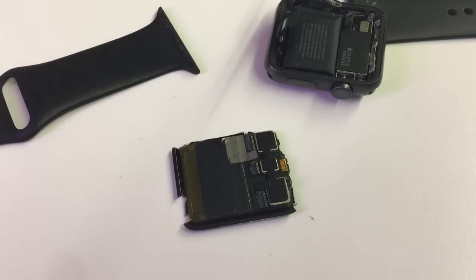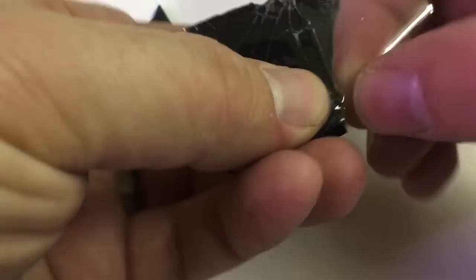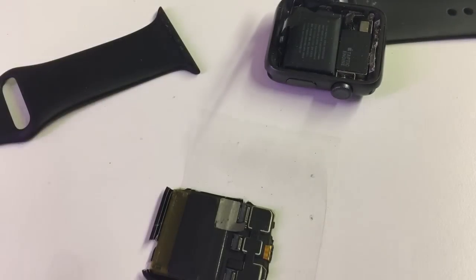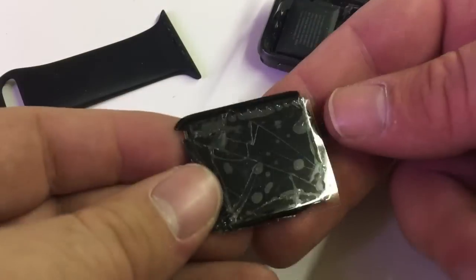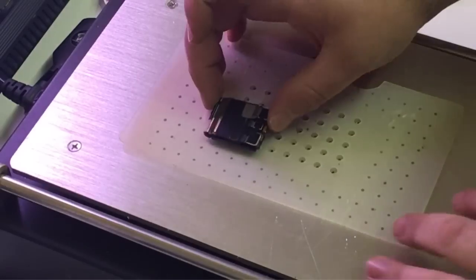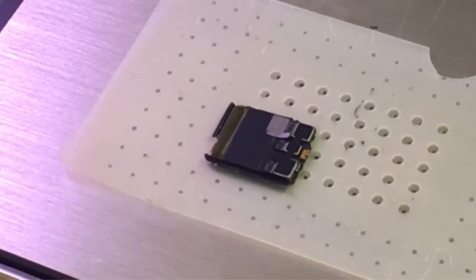The screen is all the way off. I'm going to tape up the majority of the screen just so I don't have glass shards falling everywhere. Now we're going to take it over to the heat plate and suck it down so that it doesn't move.